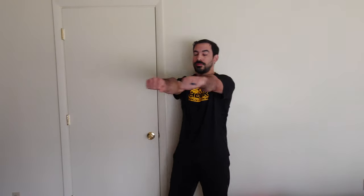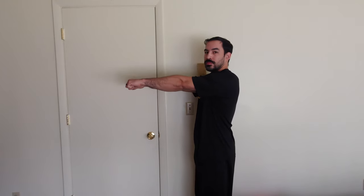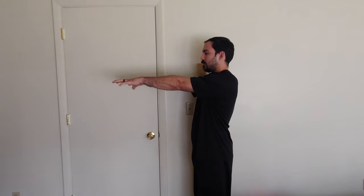The first thing we're going to do today is finger flickers. Hold your arms out in front of you, close fists, and shoot your fingers off your hands 20 times.